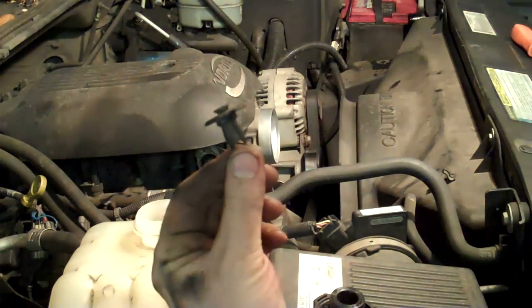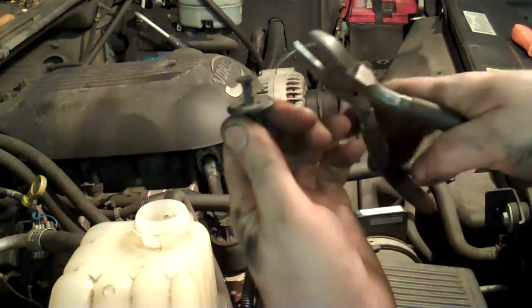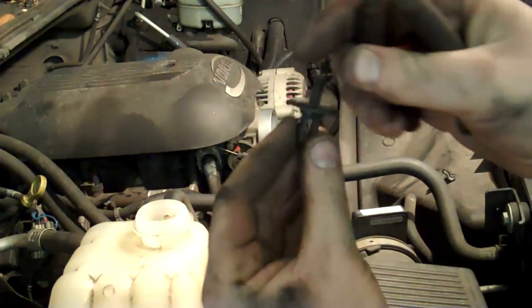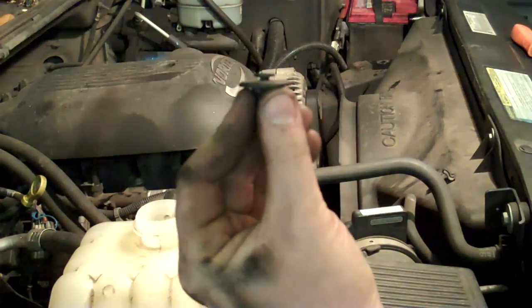I didn't bring home the right tool to disconnect the clips, but you can use dykes. Just lift on the center of it, get it about that high, and you can slide it out. To reinstall it, you just push it in the hole, push the center of it down, and then it's tight.